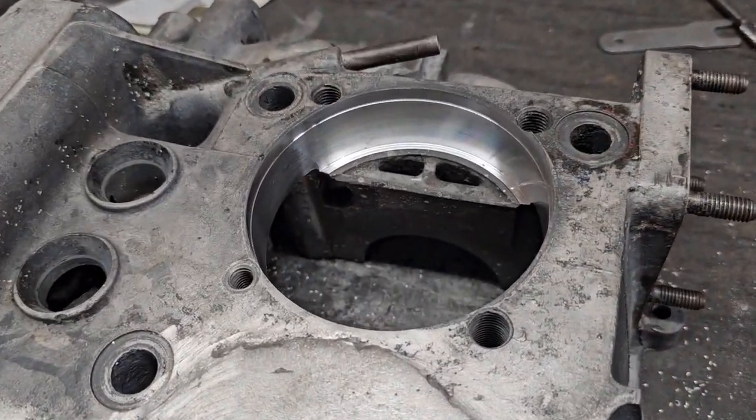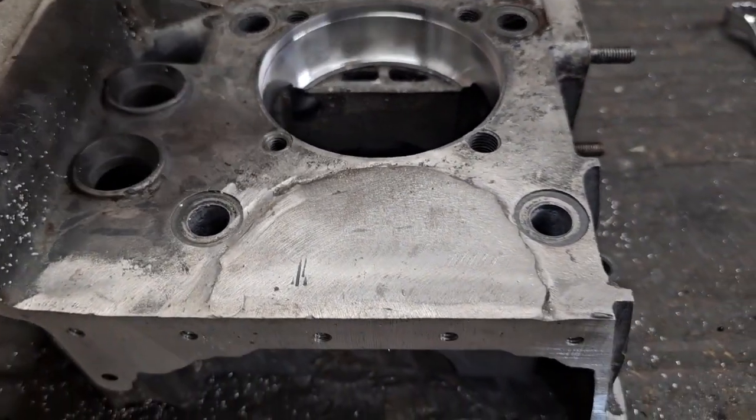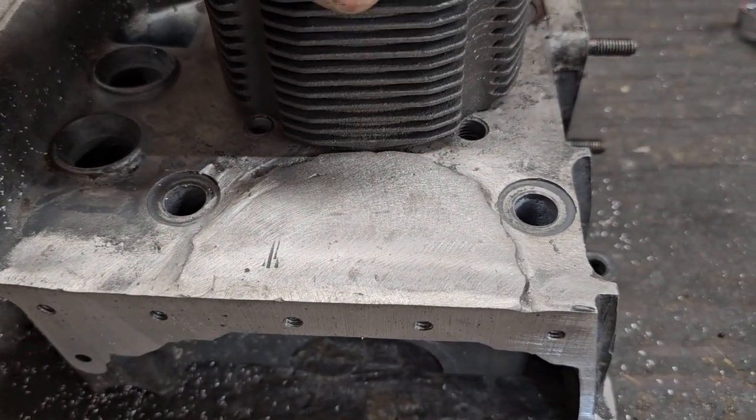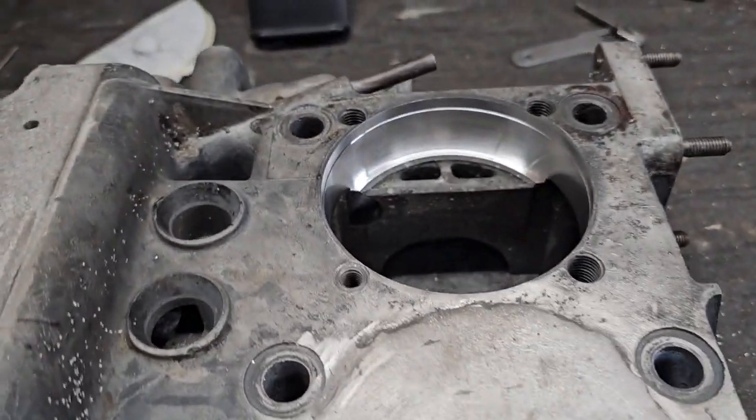Boring out the second case half is complete — everything went just beautiful. It's in there just like I wanted.